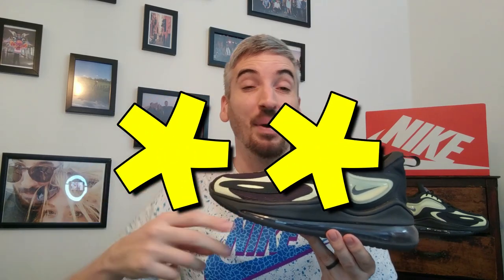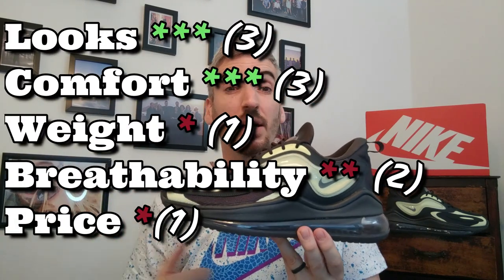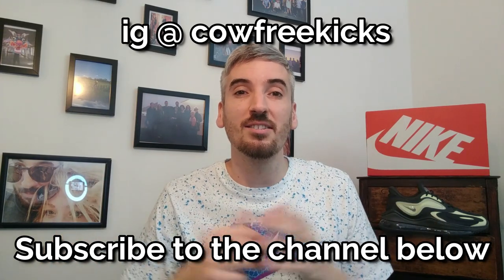Moving on to their overall score, these are going to get a very poor two stars — it pains me to give a pair of sneakers two stars, but when you look at them overall, you're expecting great comfort for the price but they don't deliver, and you're expecting really good looks but I just don't think they've pulled it off. They're an absolutely giant pair of sneakers — too big, too much going on, too heavy, and not breathable enough. So two stars is all I can give these sneakers. If you liked what you've seen, please give the video a thumbs up, subscribe to the channel or follow me on Instagram, and drop any comments if you've got questions. Thanks so much for watching — see you again soon.